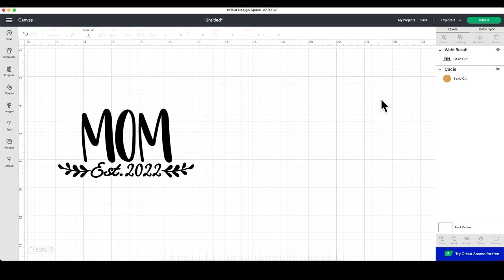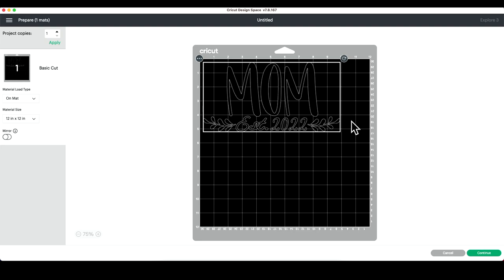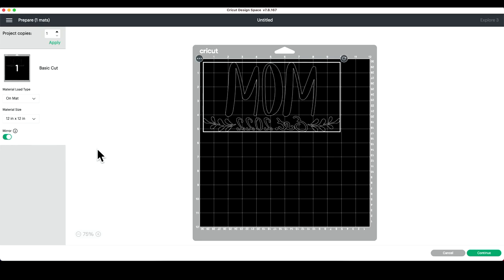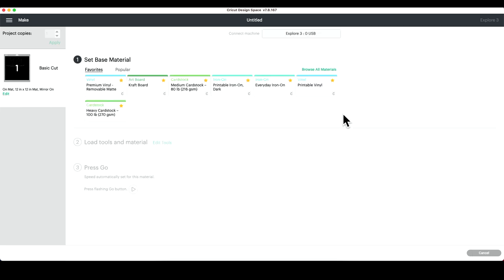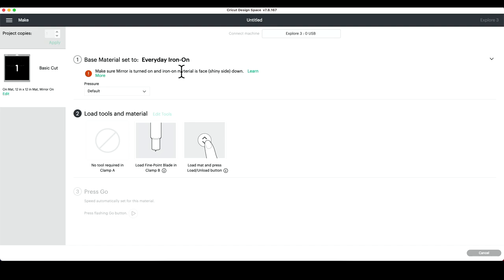You can hide or delete the circle, whatever you'd like to do, and now we're going to click Make It. We're going to click on Matte — we never really use Off the Matte. We are using HTV, so we have to mirror this. If you're confused on why, check out that beginner's guide video. We'll click Continue and connect to the machine, then select our material, which is everyday iron-on. It says to make sure mirror is turned on and iron-on material is face shiny side down on the mat. Once you have all that completed, load this into your machine and cut.